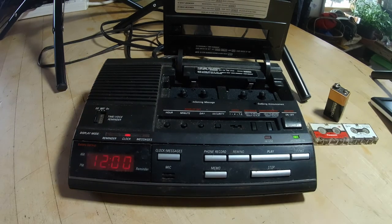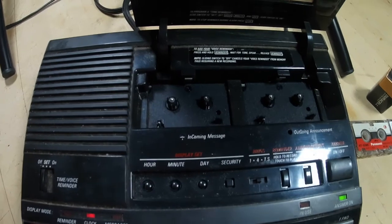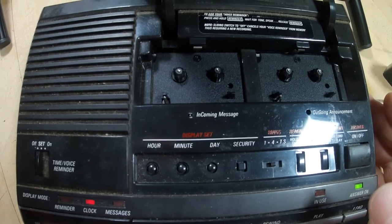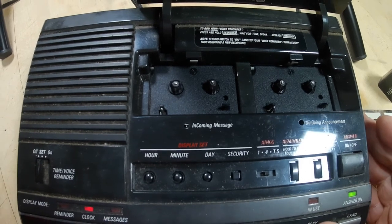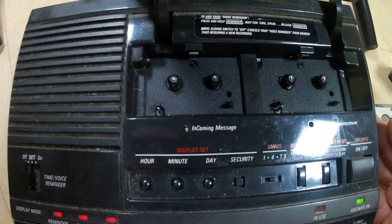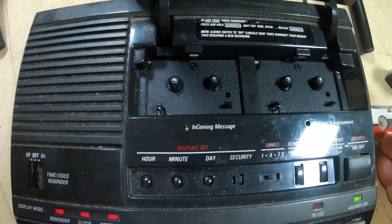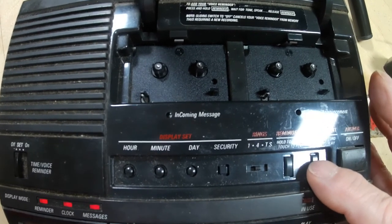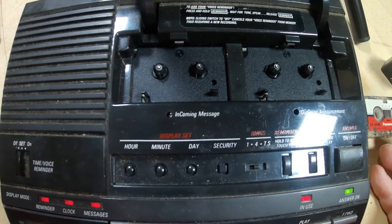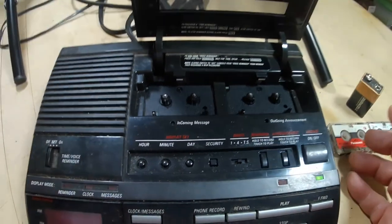I don't think it's going to work. You can get the tape to move by rewinding — no, it's not working. Play — it could be a belt, I guess. It could be loose. What about the announcement cassette? No, it's not moving. No. What a shame.